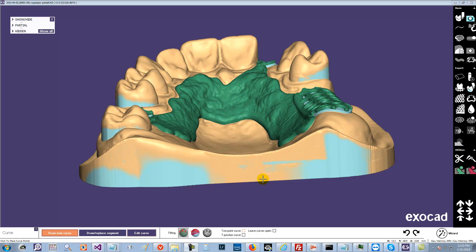I'd like to show you a couple of tricks with the support bars. There's been some requests to have sprues instead of just support bars, and there's sort of a workaround that you can get that to work.